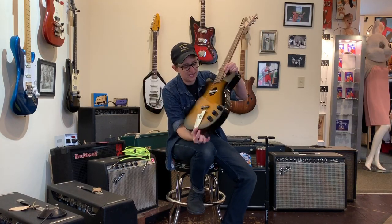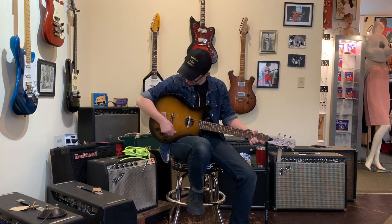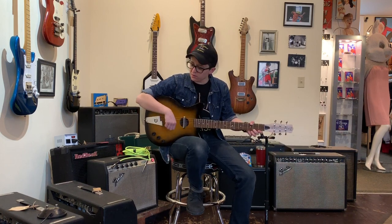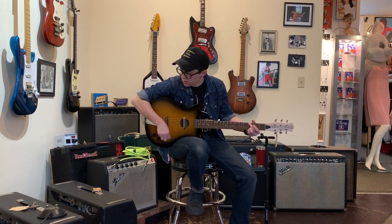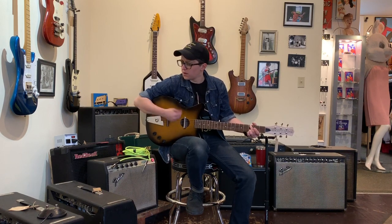This guitar has a lipstick pickup and some kind of piezo thing somewhere, and it is mostly empty. It's got a reasonable enough unplugged sound — it's certainly loud. Nice texture, percussive.